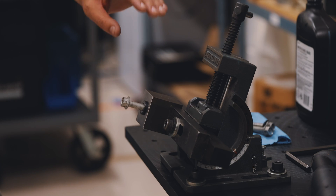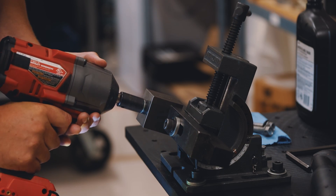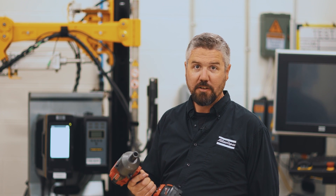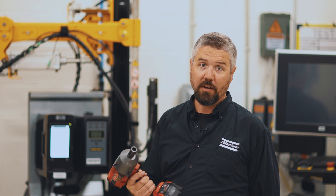We're going to start with the impact with a dry bolt and a normal assembly and see how it goes. It appeared to be a good tightening with the impact, but it didn't give us feedback or data. So we really don't know if it's a good quality joint or not.